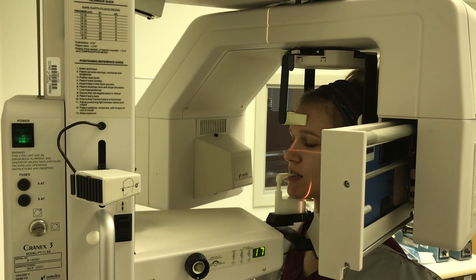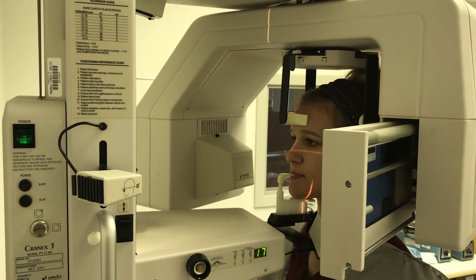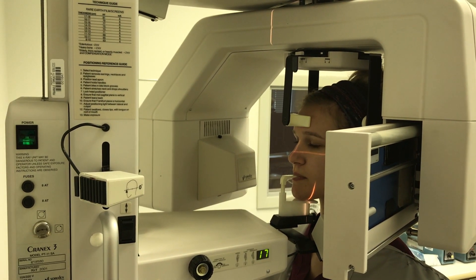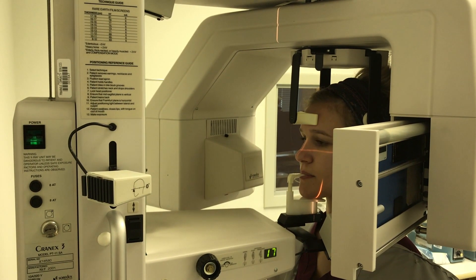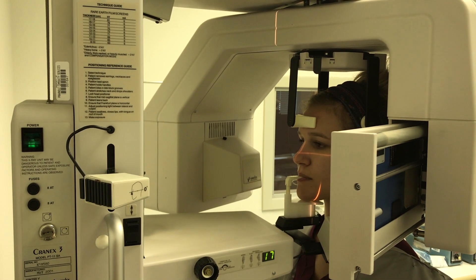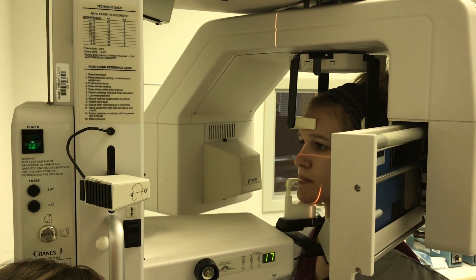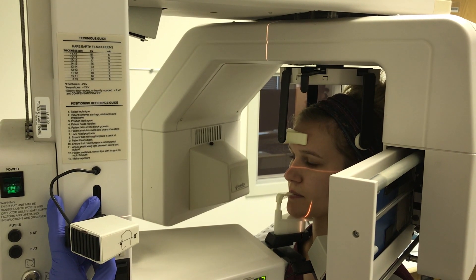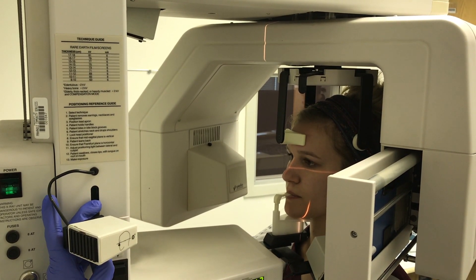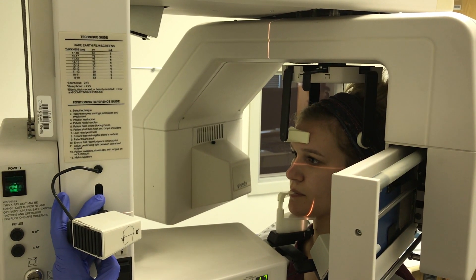Instruct the patient to stretch their neck and drop their shoulders. Tighten the head clamps to secure the position of the patient's head. Next, turn on the lights and adjust the varying beams to their correct position. The mid-sagittal light will go along the midline of the patient's nose. Have the patient lean back, straighten out the neck and back, and lower the shoulders. Adjust the Frankfort plane light, which is just under the bottom eyelid, back to the tragus of the ear.